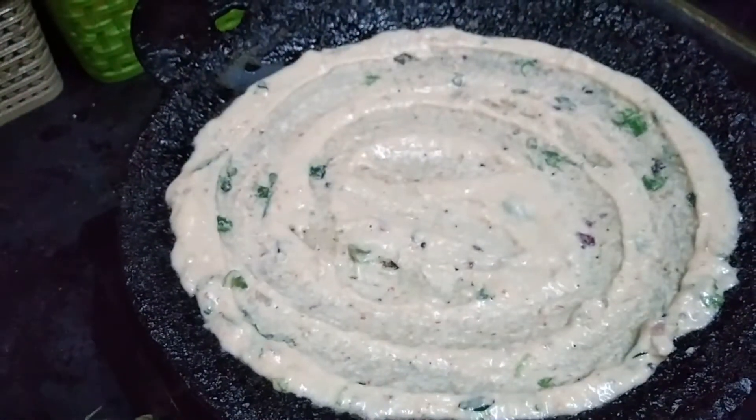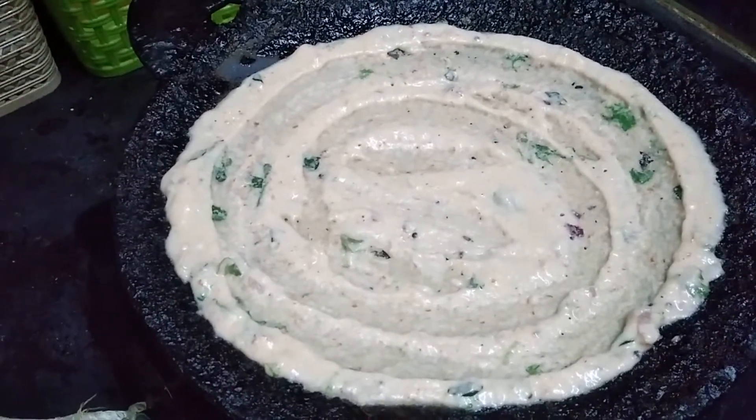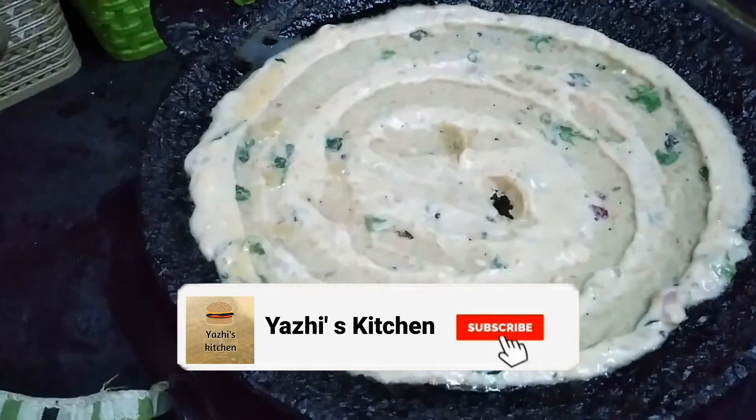We will add the rice and some other things. We will add the rice and sugar.